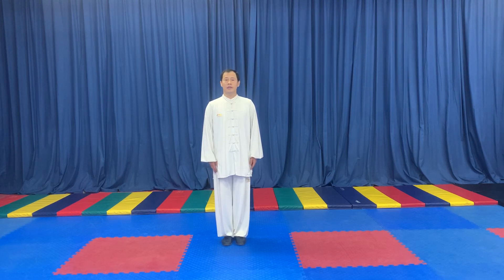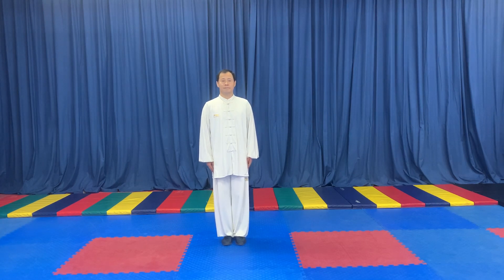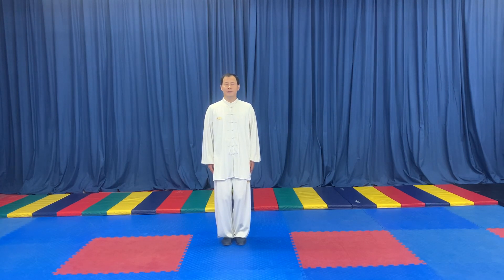This class, we're learning A-style Taiji. Bend knee, body straight, deep breathing in, deep breathing out.